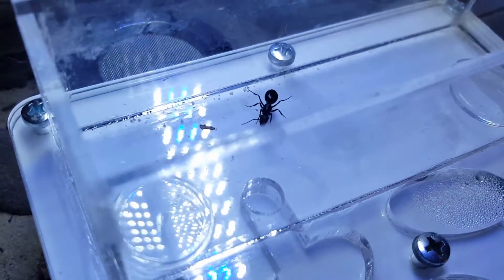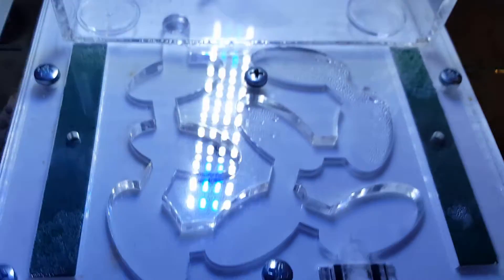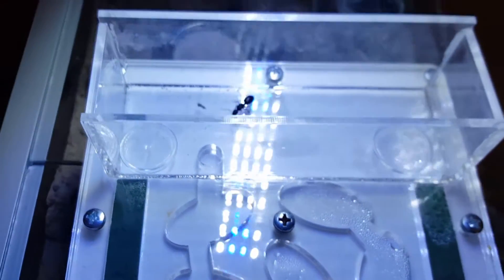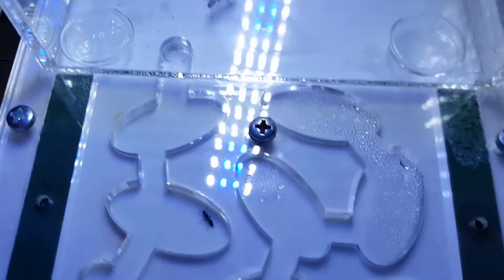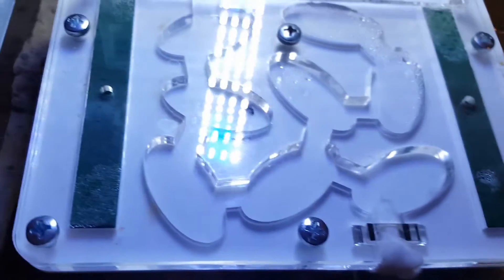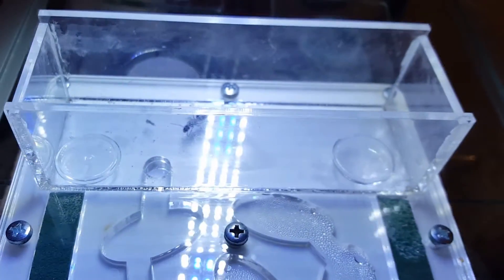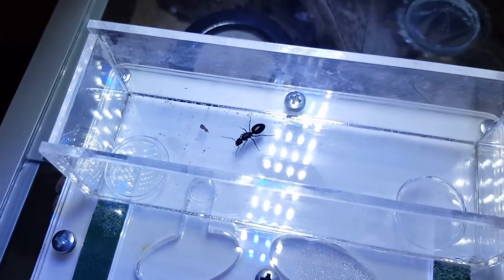Desperate times call for desperate measures — I've placed her in an acrylic nest now. She may just stay here the whole time. At least in this I can give her a better humidity gradient, and I know she won't be able to escape easily.